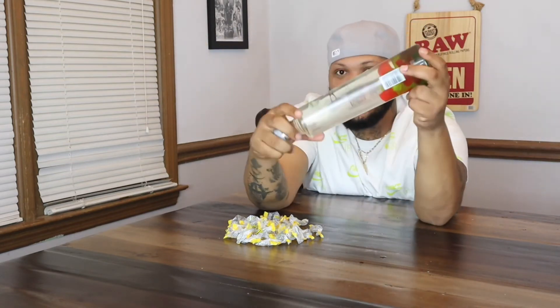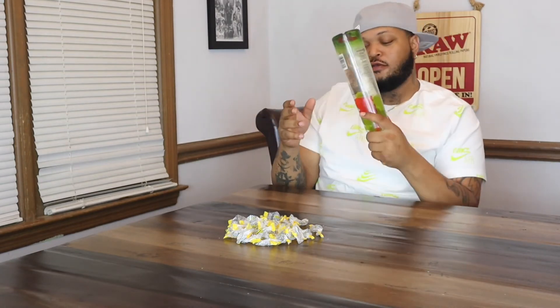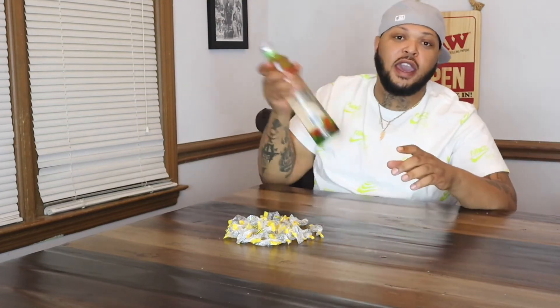So this is the beginning product. It's supposed to change colors. When I seen the video on YouTube he had just the green, so this should be a good color because it's something different. We're going to put it in the freezer overnight and tomorrow I'm going to come back and we're going to see what it's looking like.